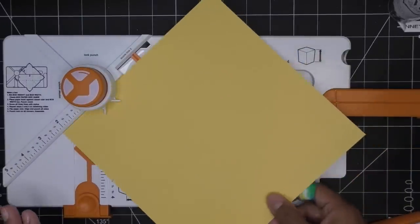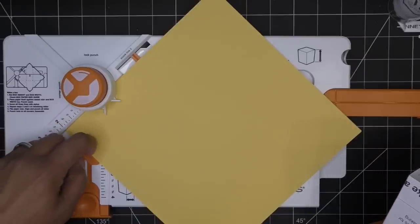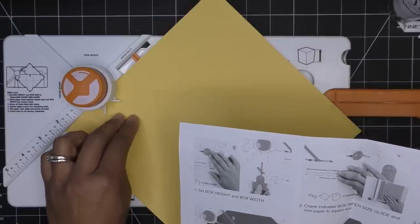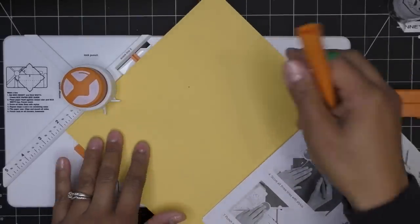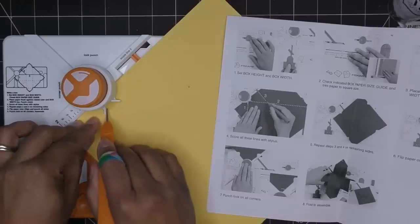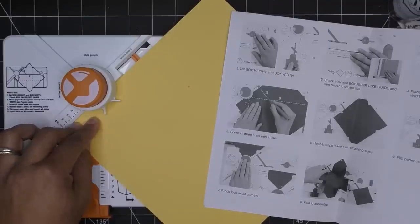Looking at the instructions more carefully, I'm going in this direction. There's a guide on the board — a notch that acts as a thickness stop, so that's what you're butting up against. Paper goes flush against the raised ruler at the back and against this notched area. Punch it — that's a solid punch! Then it says score all three lines with the stylus. There's a groove here that the stylus follows — it's easy to find right opposite that little bar.